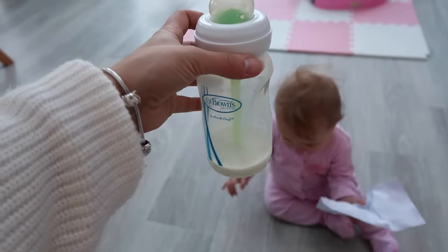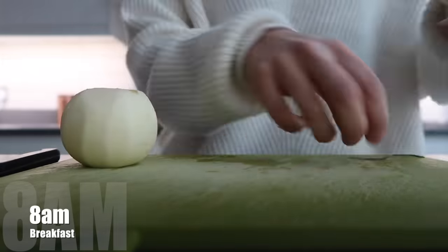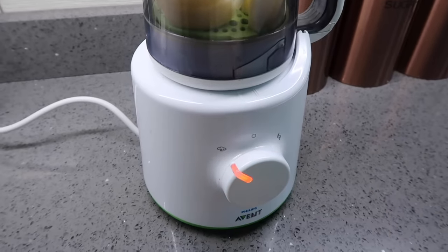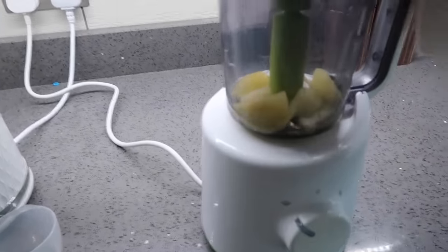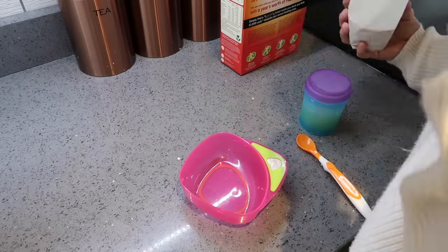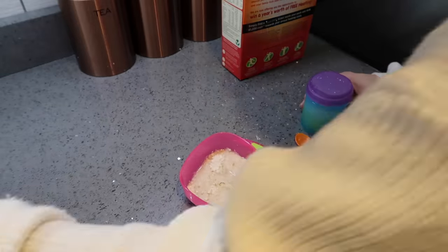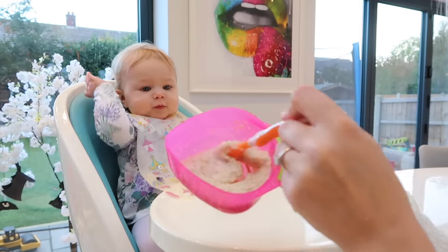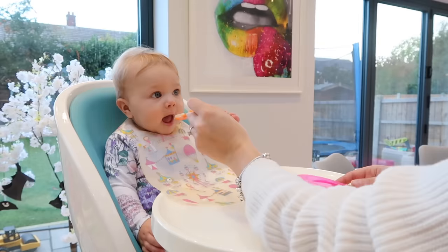This morning she actually only took about six ounces. About eight o'clock Olivia will have breakfast. This morning I'm just peeling and chopping an apple, putting it in my steamer, then blending it into a puree. For her Readybrek porridge I put in about two to three tablespoons and mix it with some water and the pureed apple. I use different fruits so she gets different tastes each day, and she really loves this — you can see she can't wait.